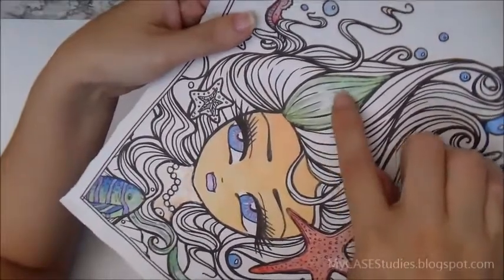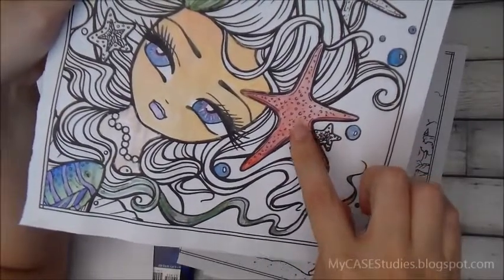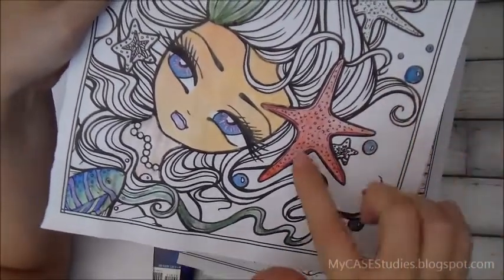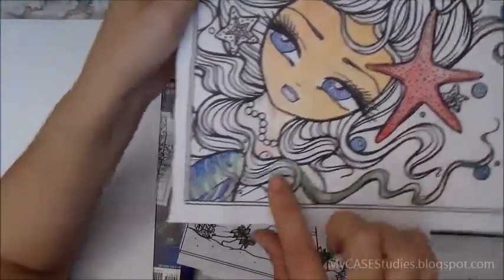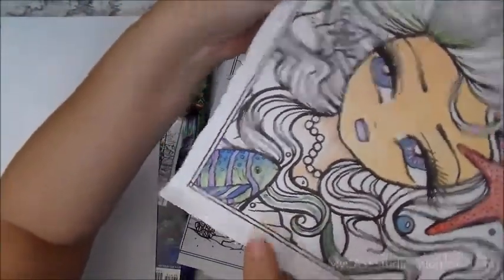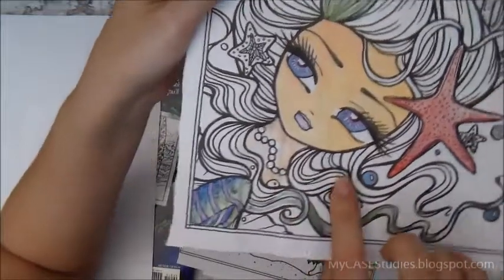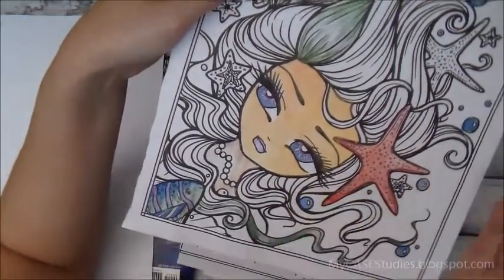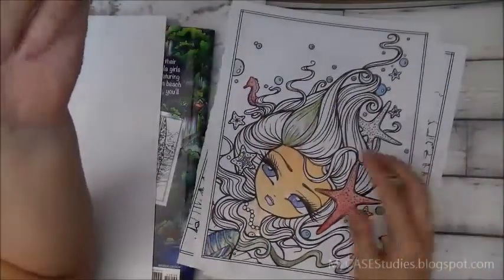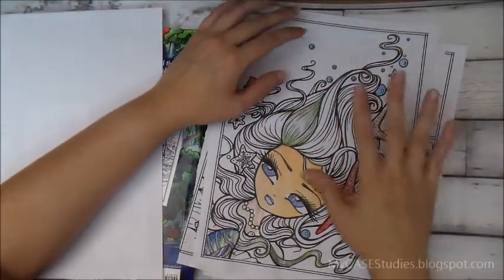Then I tried watercolors — a wild card. I used a really pretty pearly shimmery one and also super cheap craft store pan watercolors, like 12 in a pan for a dollar. The pearl is really pretty — look at that fish! I got some okay results, but the paper wrinkled as you'd expect, because this is not watercolor paper. This paper is meant to be all-around, not specialized for any one medium.